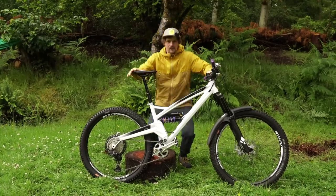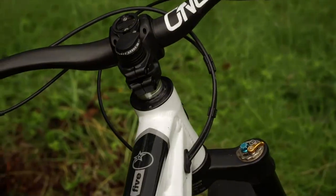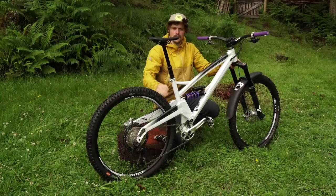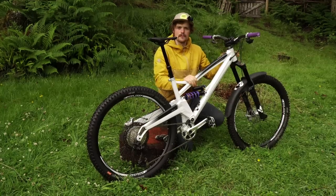First we have the Orange 5 frame. This is an aluminium frame with 145mm of travel. It has a 447 reach and a 433 chainstay, so very balanced, and the size medium fits me really well.